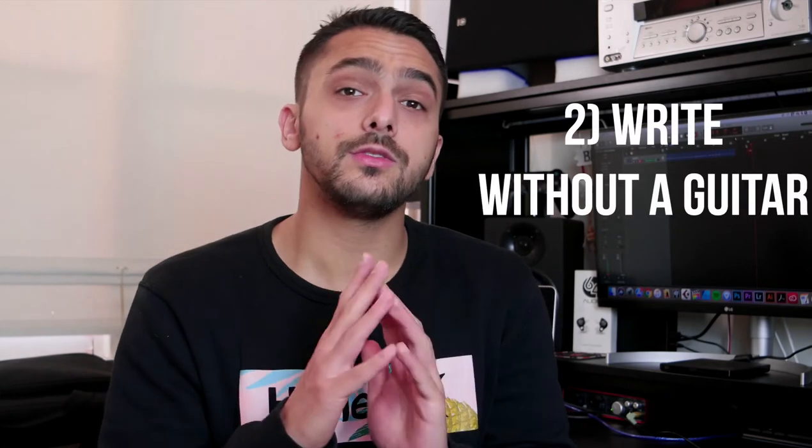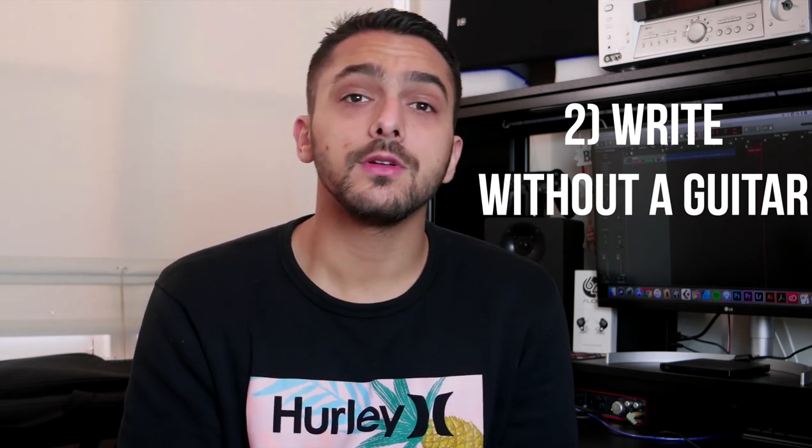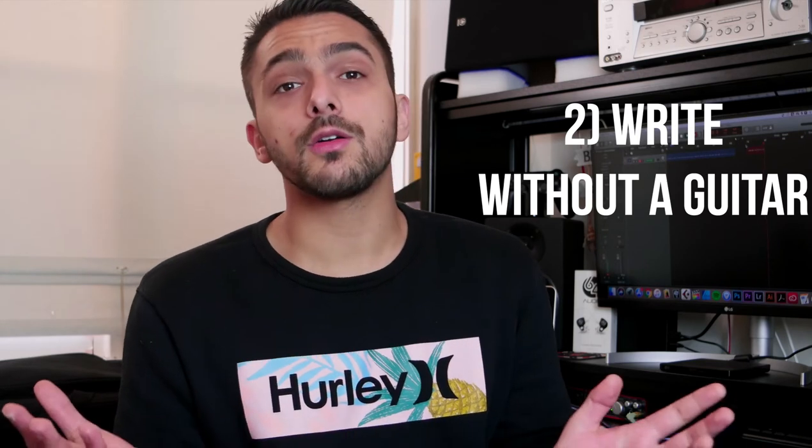Tip number two — this is not by any means the only way to write, but a really good habit to get into is actually not using the guitar at all. By that I mean using programs like Guitar Pro or Sibelius. The reason for this is that it is really easy as a guitarist to get confined to that same old pentatonic box and your writing may start to feel stale. Writing on a program means you can actually write things that you are not usually comfortable playing straight off when you pick up the guitar, and this will give you something to work towards and help you progress as a guitarist.